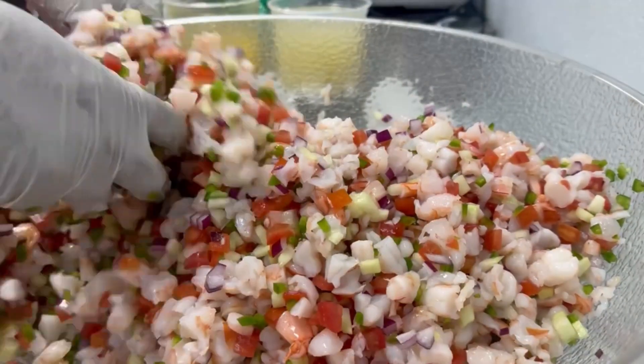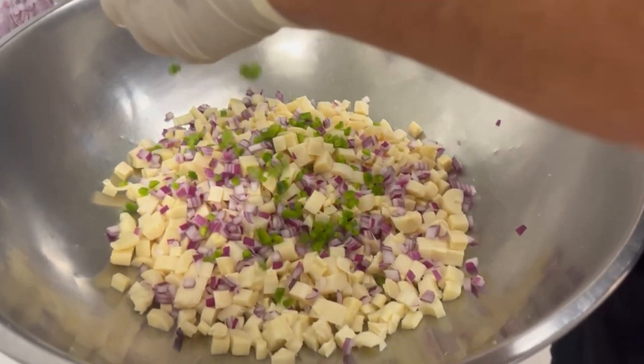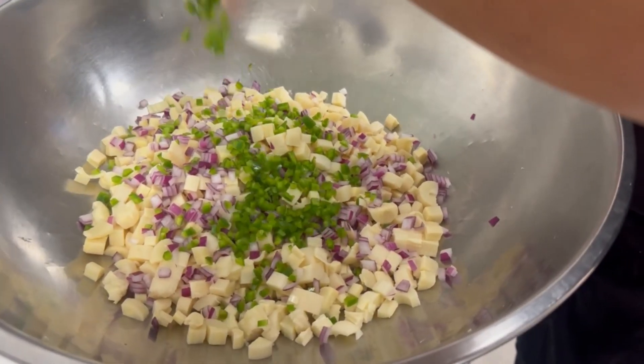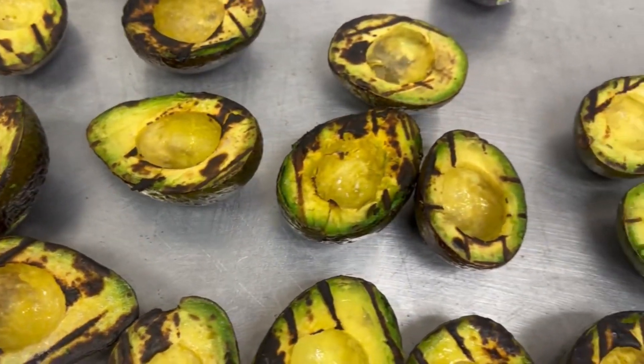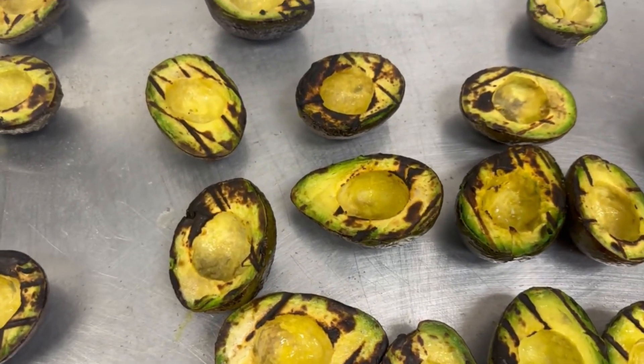I'm going to put the recipe down in the description box below so you can make it yourself. You just add everything to the shrimp and toss it to incorporate. I can taste it right now, y'all — so good. I got Jerry over here working on the vegan ceviche to keep it separate from the shrimp — no cross-contamination. But check out the char on these grilled avocados. That char is just going to amp up the flavor and give the ceviche a little extra razzle-dazzle.